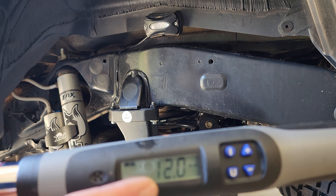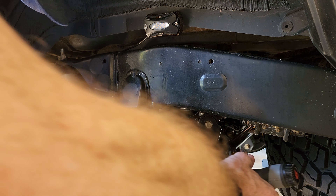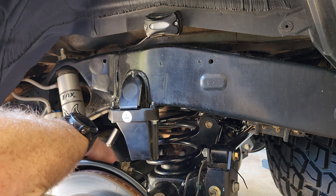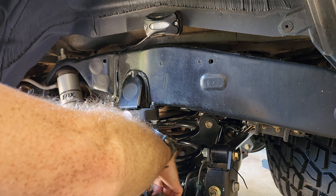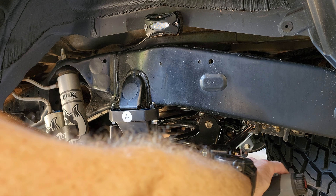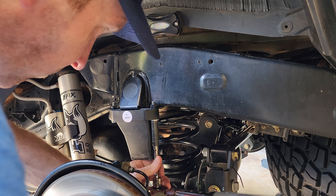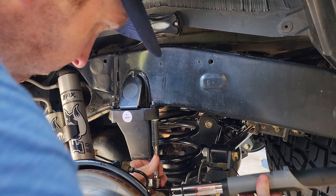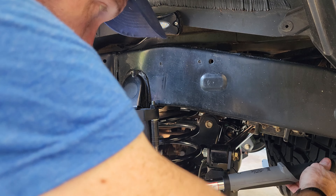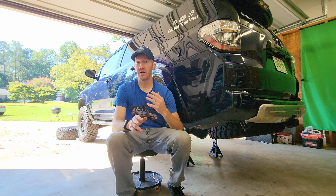I set the torque wrench to 12 foot-pounds, figuring that's okay even with some extension loss. But as I was torquing, the bump stops really started to compress and squish quite a bit. I went ahead and backed it down to five foot-pounds, because I recalled from talking to Curtis that there may have been a mention of five foot-pounds, and I could see the compression which would go against the idea of not over-tightening. So I torqued them to five foot-pounds instead of the 10 to 12 the instructions say — they seem secure at that.